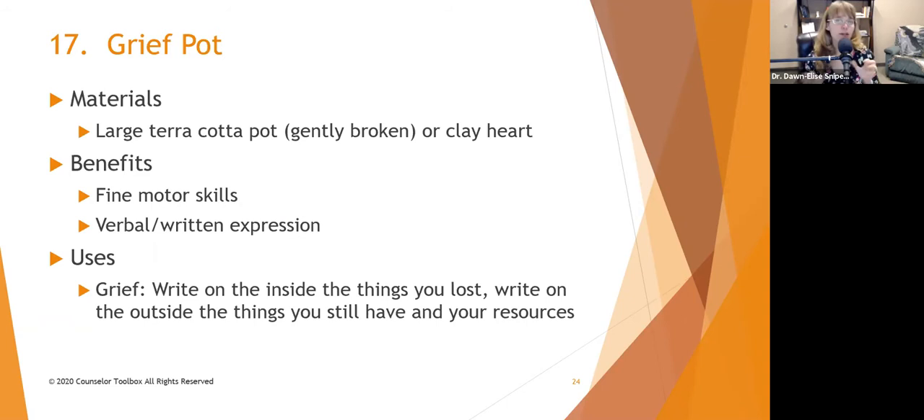Once it's broken into big pieces, have people write on the inside of the pot all the things they lost when that person died or when the event happened. Then on the outside of the pieces, have them write the things they still have and their resources that help them be happy. Then they glue it all back together. It's very symbolic that they are still whole — the joints where all the pieces fit together are the wounds from whatever happened, but they are being held together by all the resources that help them continue on.